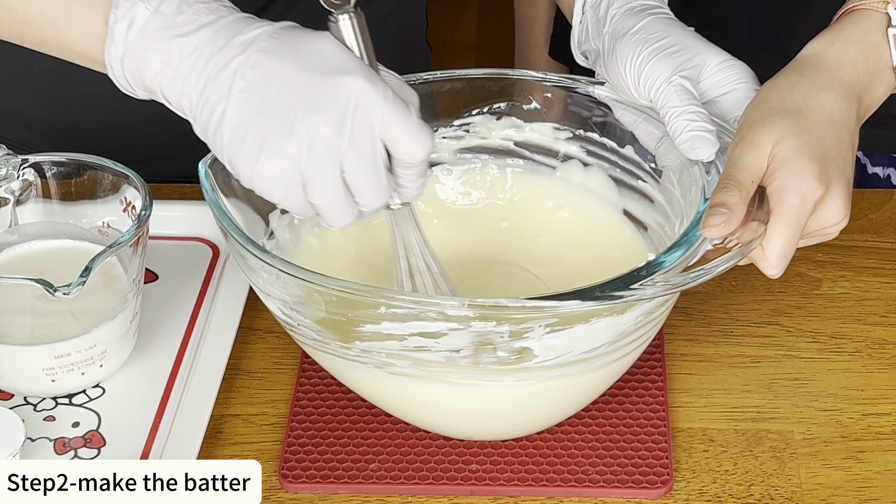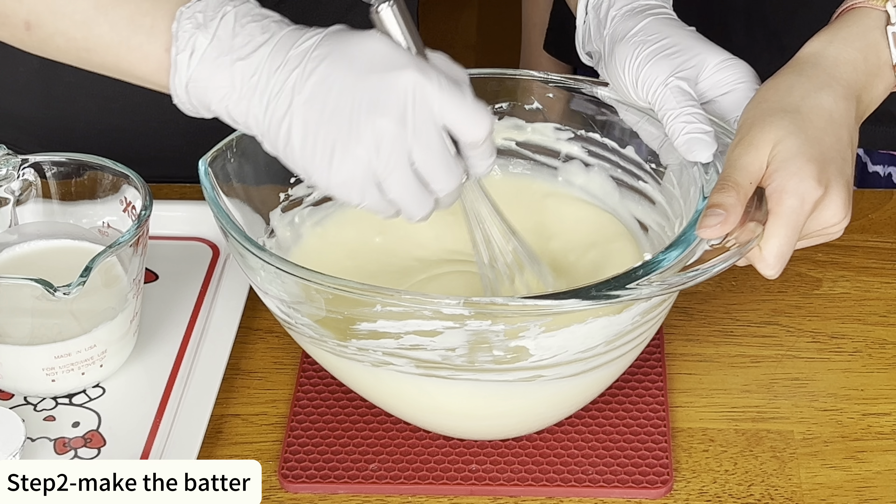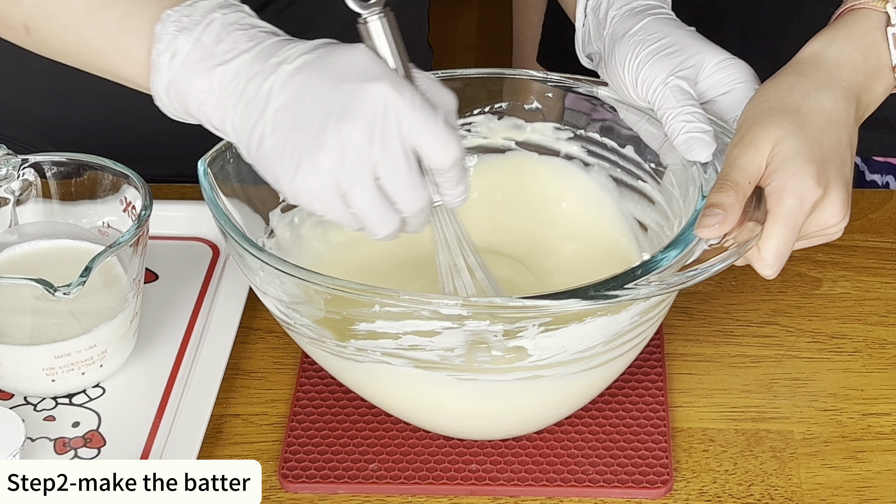Let's make the batter. In a big bowl add cream cheese. Use a spatula to stir it until it becomes very smooth.